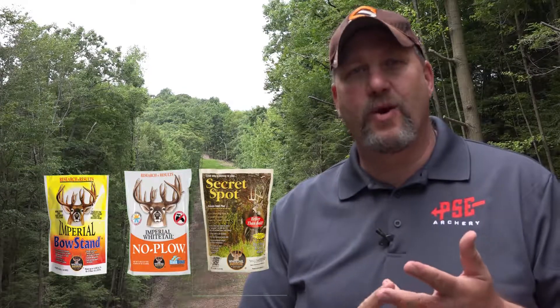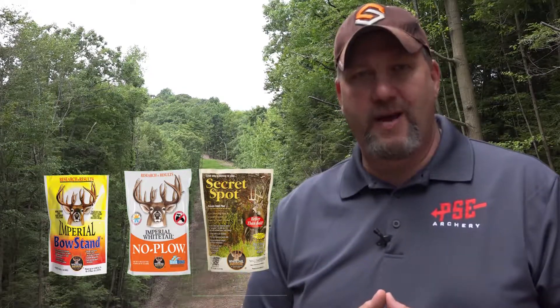Now if the answer to that question is no, it's nothing to stress over. The Whitetail Institute has some fantastic products that will excel with minimal soil preparation — things like Bow Stand, Secret Spot, and No Plow will all do a great job for you.